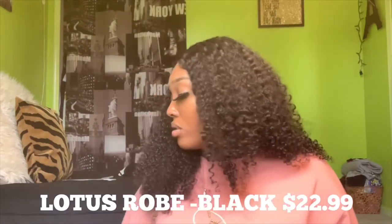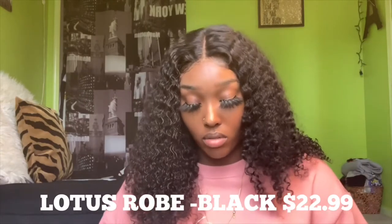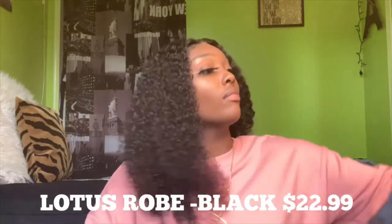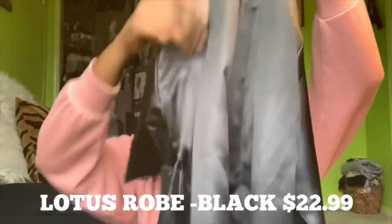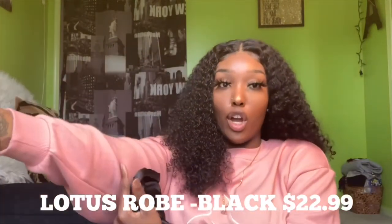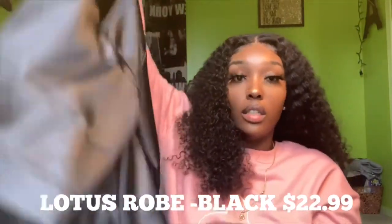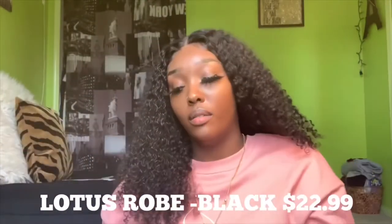The next one is the Lotus Robe in the color black. I didn't try it on for the video because I forgot, but it comes about to my arm here and it's actually kind of short — not a super long robe. I did take a video in it yesterday so you can kind of see it on me, but I didn't take a dedicated video clip for this one.